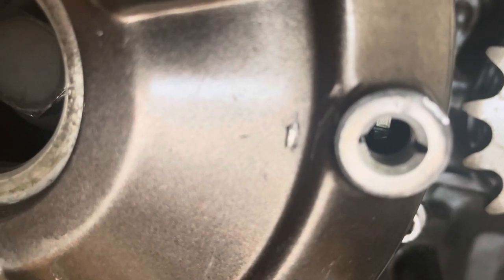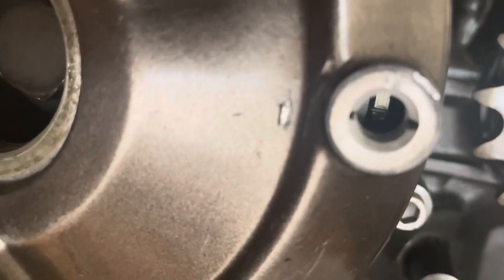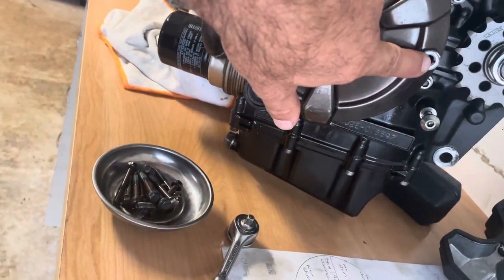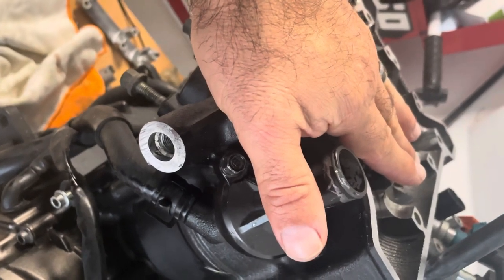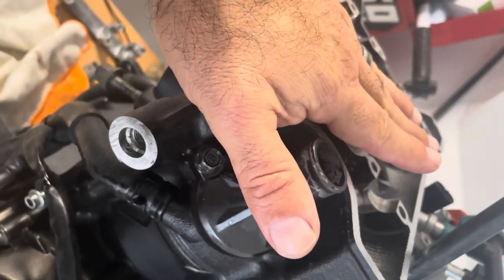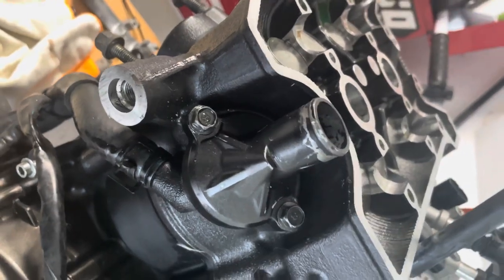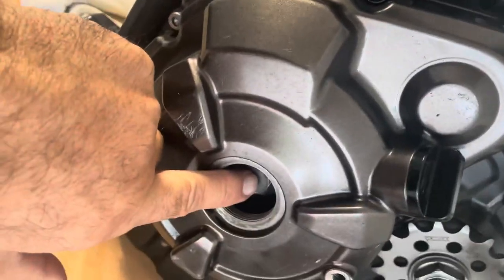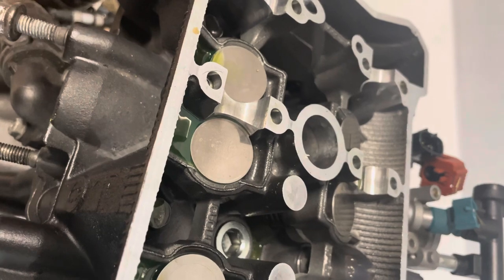Hello everybody, David from Flash by the Cycle here for part two of valve adjustment, installing cams. I'm trying to stare down this little hole with my camera to show you that mark. Right below where you fill the oil there's a little screw — when you take that off you can see that mark, which represents cylinder one being at top dead center. I also have the spark plugs out of the motor; no point in fighting the compression, this makes it easier to turn over.